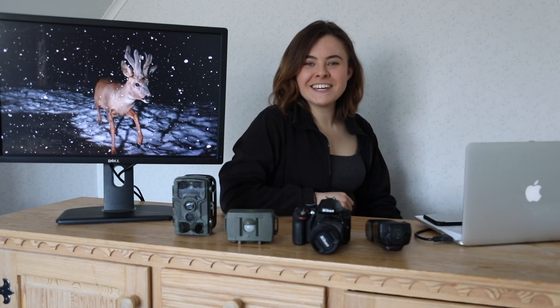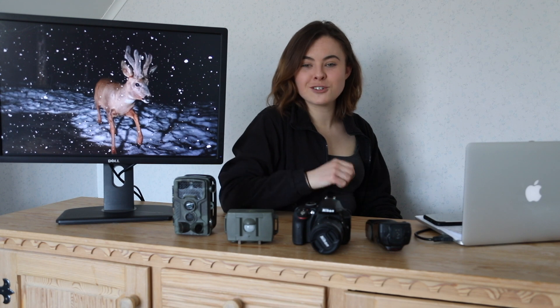Camera trapping. Hello, my name is Dani. I am a wildlife photographer and today we're talking about camera trapping.